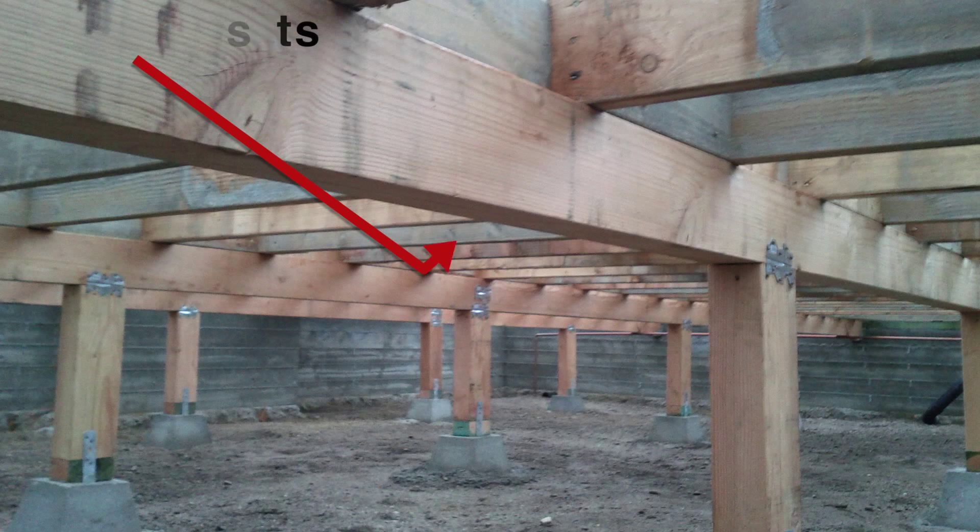I have an update regarding the foundation inspection we did the other day. A contractor came out eventually and gave us a quote. Here's the situation: when you're building a house, the foundation is obviously the most important piece. It consists of joists which sit on top of giant beams, which are supported by poles.